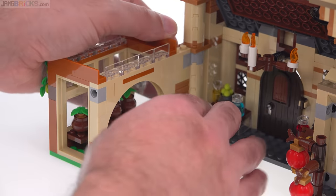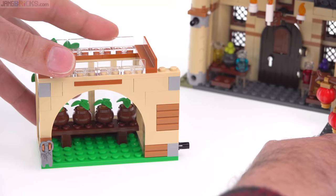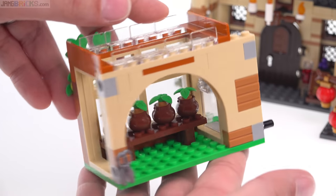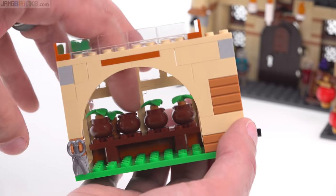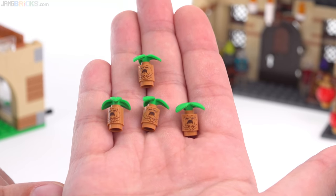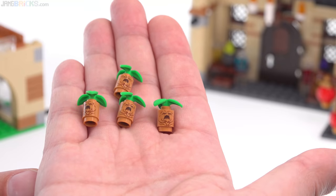Now to make this even easier for you to look at, I'm just going to pull this straight off from one of the connection points — really simple. I just have four mandrakes that are potted in there. Each one of these I am pleased to report is printed. They are cylinder pieces here, but they look pretty cool.